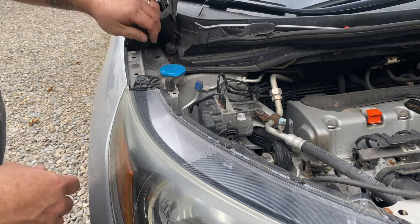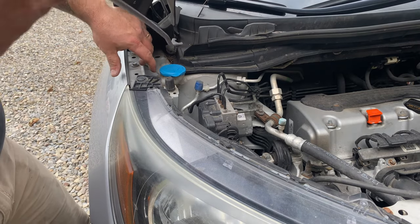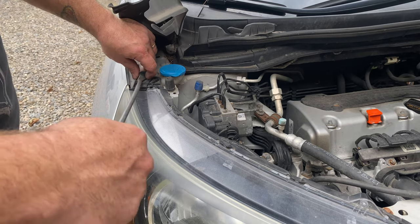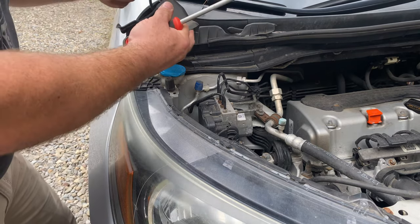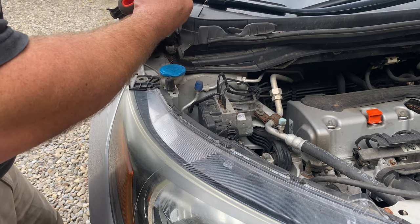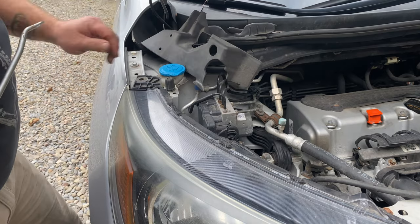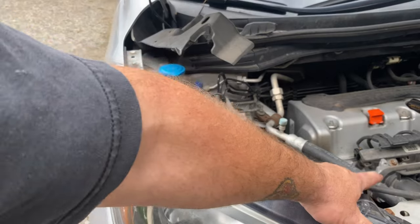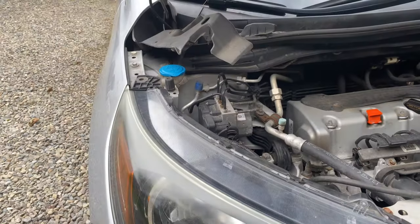Now we've got a push clip right here that holds in that corner of the headlight. Getting underneath — and that clip is also wrecked. So we'll just remove that clip and come back to pull out this 10mm right here that holds that side of the headlight that we looked at a minute ago.